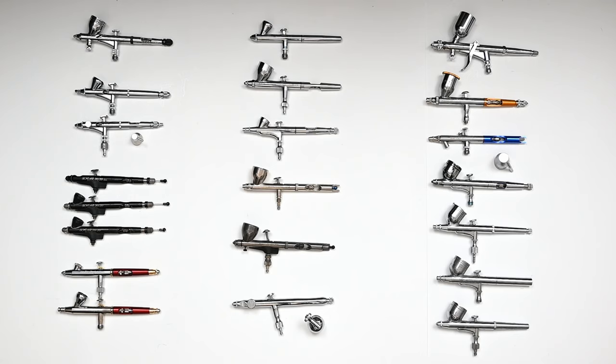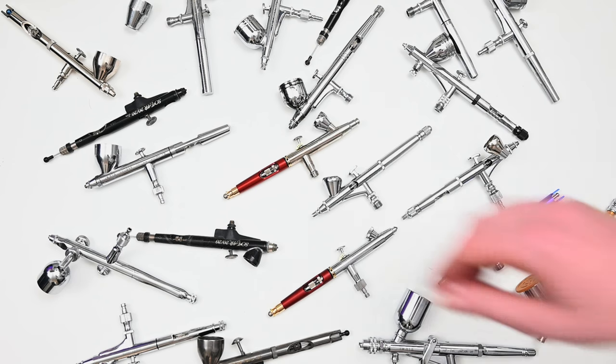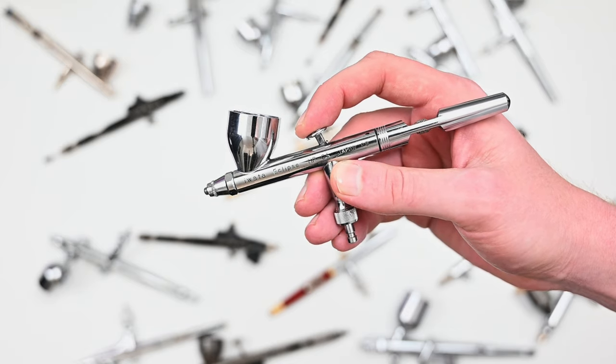This is a collection of my airbrushes that I've been building up over the last 10 to 12 years. In no way is this comprehensive, but this is going to be my 2022 airbrush buyer's guide. A few things important to go over: first of all, I bought every single one of these with my own money. No brand or company had any say in these reviews.